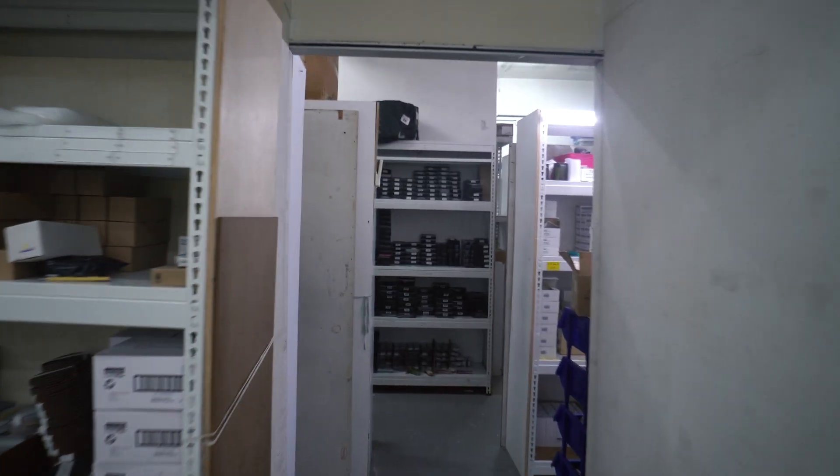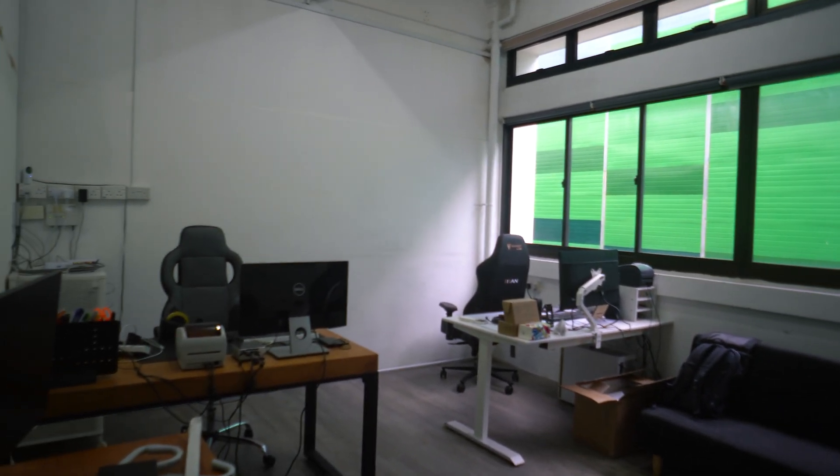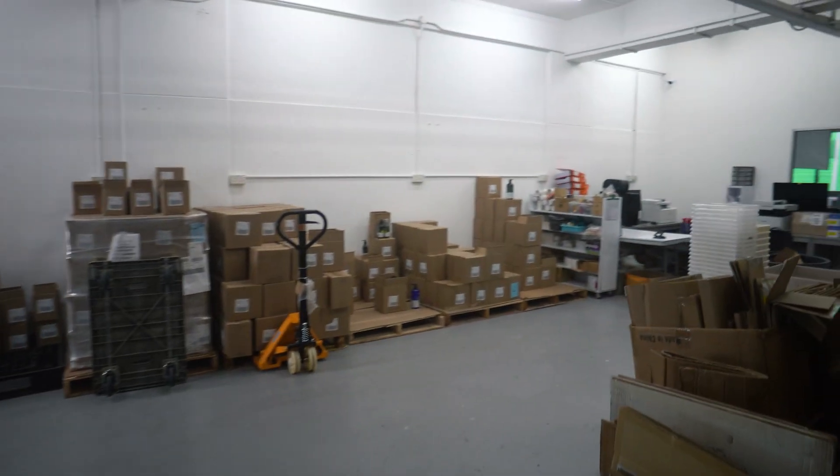This warehouse is actually pretty big — combining two units together. There's a room partitioned out to use as the office area, and the rest of the space is simply used to keep our stock as a warehouse. For my Shopee store, that's only about 10% or even less of the space here.